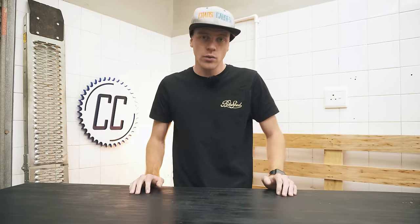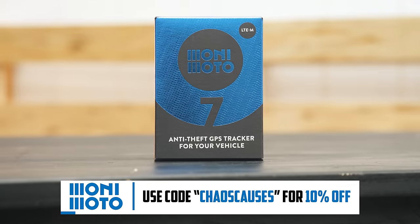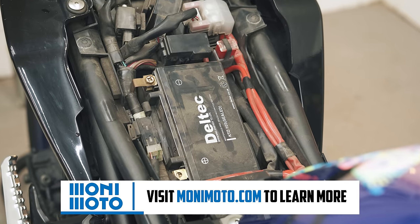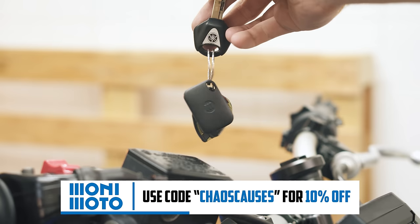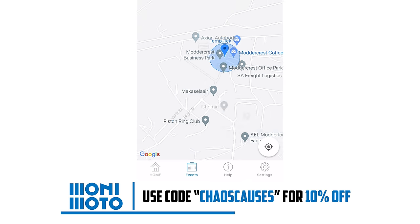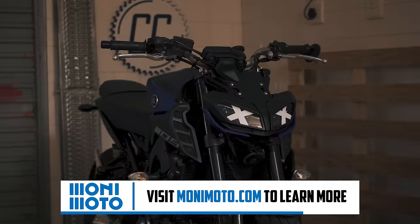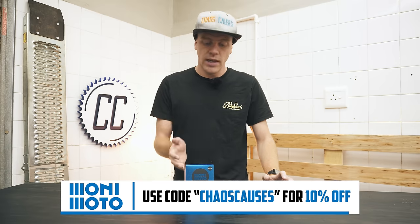And just like brakes stop you, Monimoto is trying to put a stop to bike theft with their smart tracker, hence why they're the sponsor of today's video. The Monimoto 7 is a wireless GPS tracker that's small enough to hide anywhere on your bike. It's powered by batteries so it's easy to install, doesn't drain your bike's battery, and is harder for thieves to find since there aren't any wires to follow. If your bike then starts to move without the Monimoto key fob present, you'll get a phone call within one minute alerting you that your bike is being stolen. Its position can then be tracked within the app thanks to the tracker's eSIM which works globally, allowing you to get ahead of criminals or just sleep better at night knowing that your bike hasn't moved an inch. So go to monimoto.com to learn more — and act fast because for the next month, the code CHAOSCAUSES gets you 10% off.